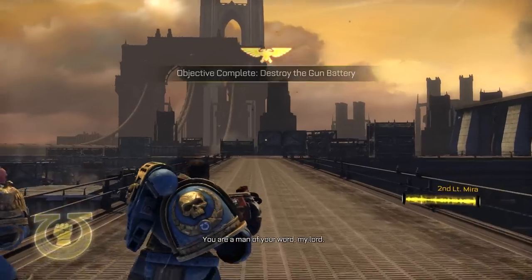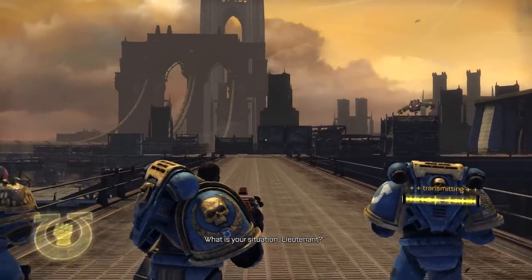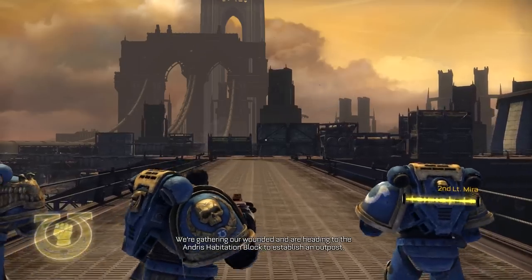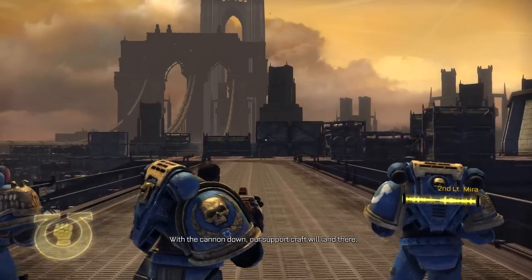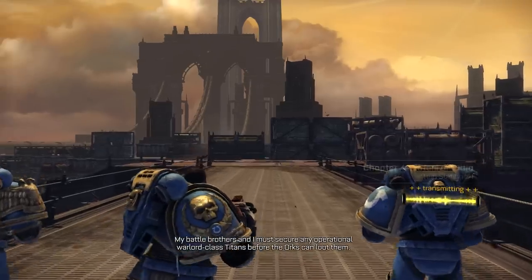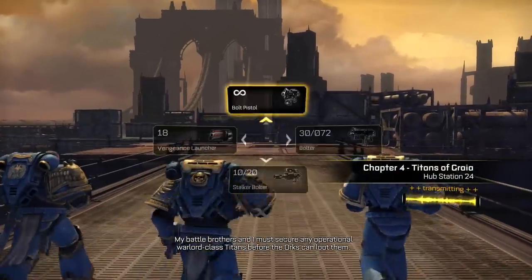'Captain Titus, you are a man of your word, my lord. Thank you. What is your situation, lieutenant?' 'We're gathering our wounded and are heading to the Andrus habitation block to establish an outpost. With the cannon down, our support craft will land there.' 'Very well. My battle brothers and I must secure any operational Warlord class Titans before the Orks can loot them.' 'Good luck.'